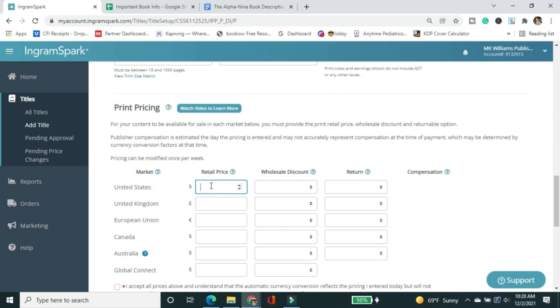I'll be doing a full pricing masterclass in my channel membership, so if you're not subscribed, please join. I'm going to match this price to what I have for the jacketed hardcover of The Infinite Infinite, so both books in the series are the same price. Once the series is done I may make the first book less expensive to hook readers in, but I'm not ready to do that now since the series isn't complete. For now, I'm setting equal prices for each book.